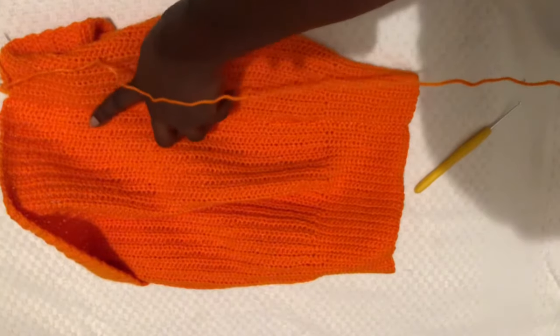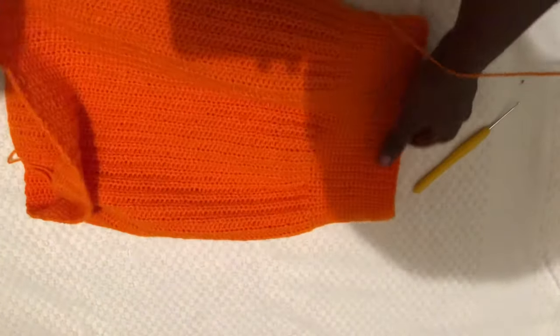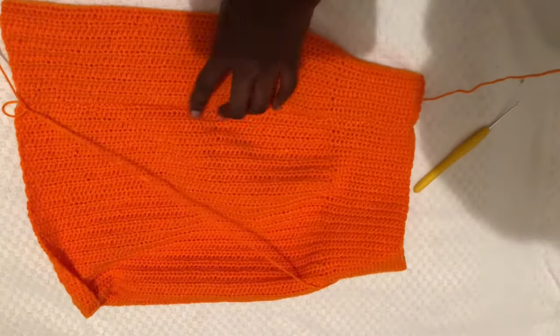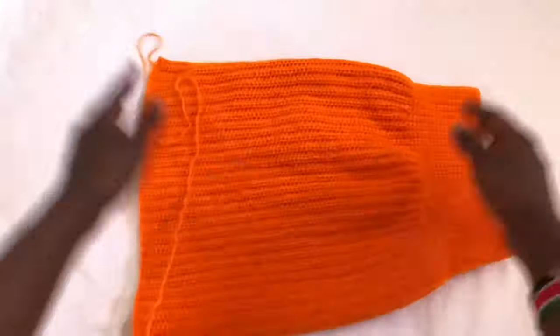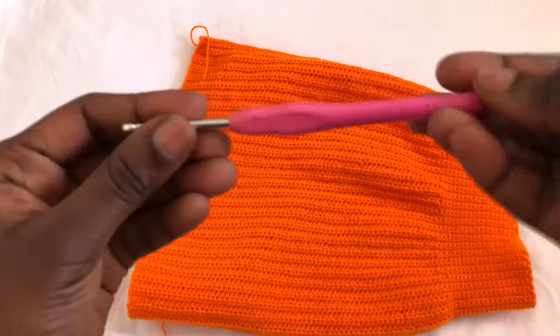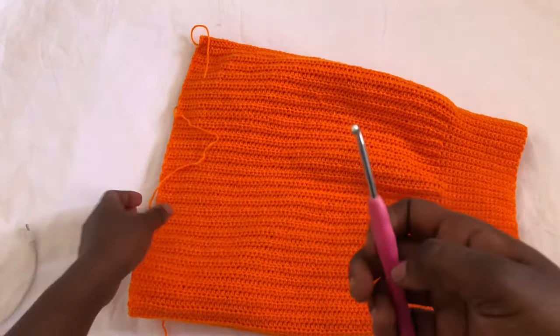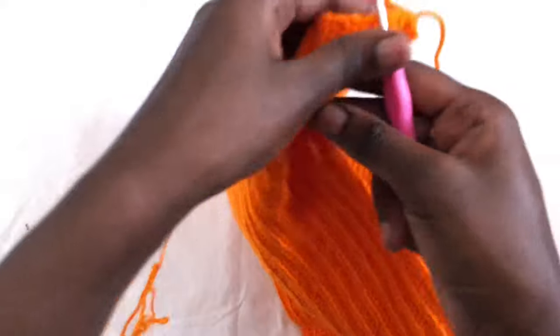Turn your skirt to the right side and we are going to work on the ruffles. Before we do that, make sure the single crochet you did during joining is not visible. It should blend in with the same lines as the half double crochets. Your skirt should look like this. Now let's begin on the ruffles — use a 3.5 mm hook, which will make much bigger ruffles compared to a 2.5 mm hook.